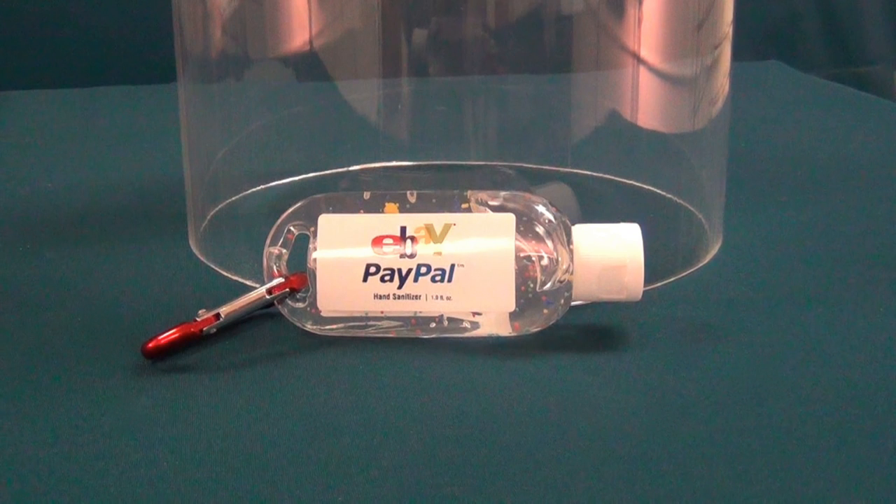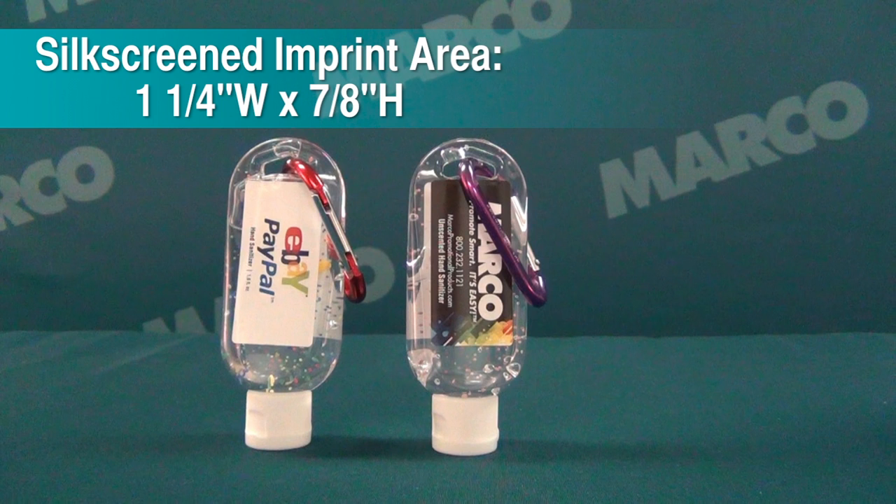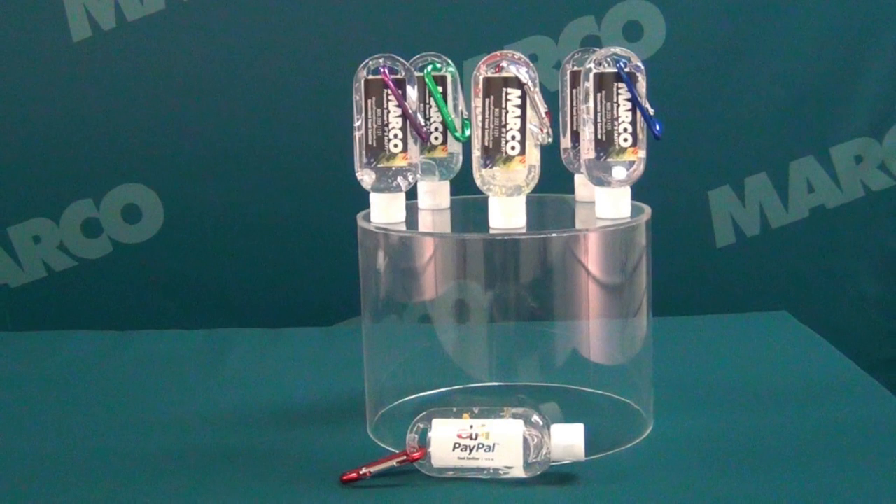A free digital logo imprint comes with no extra cost on this clear or white one and one-fourth by seven-eighth inch imprint area. You can also choose from a variety of moisture bead color combinations.